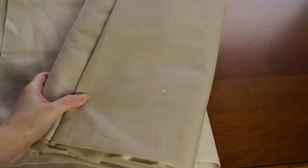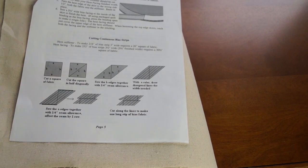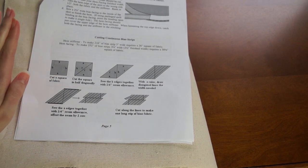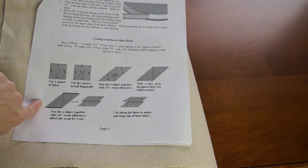Now it fits and all I have to do is hem it and put the trim on the bottom. In order to do the hem I have to make bias tape for the facing and bias strips for the hem stiffener. The pattern has instructions on how to create a bias strip using a square. I've tried this before from a video and didn't have success, but let's try it with this drawing and see if I can make it work.